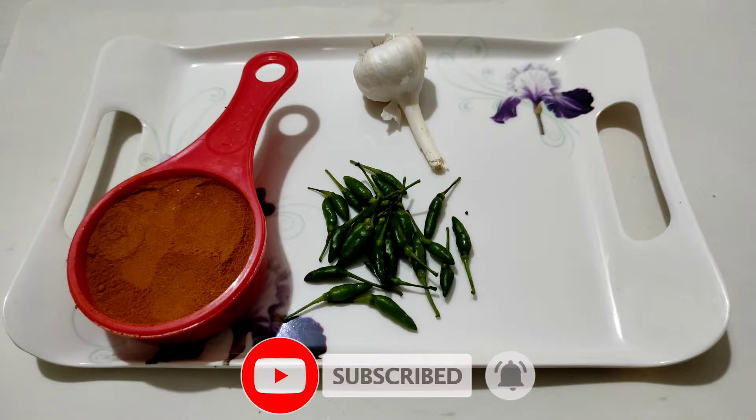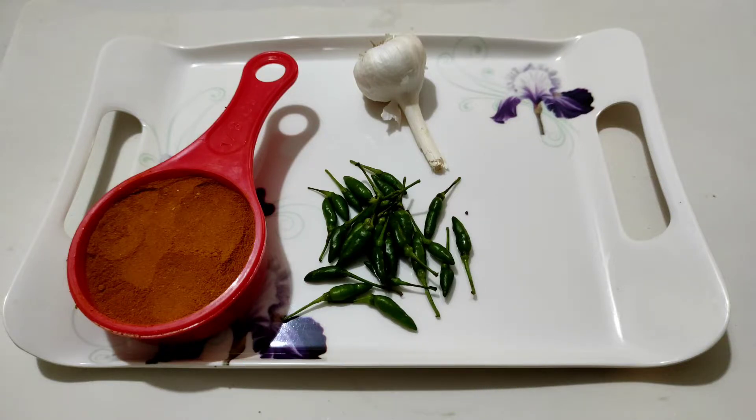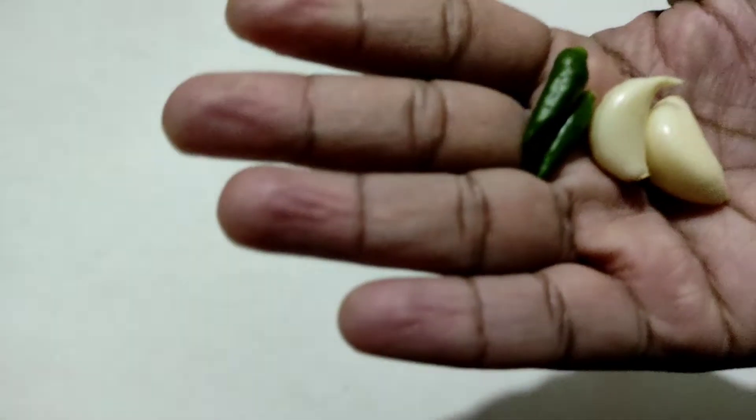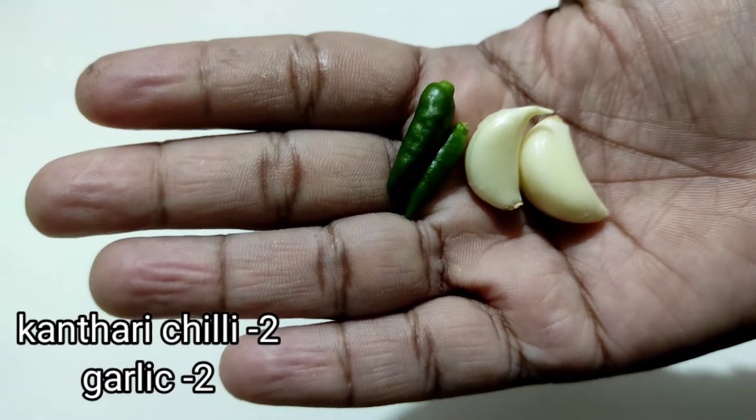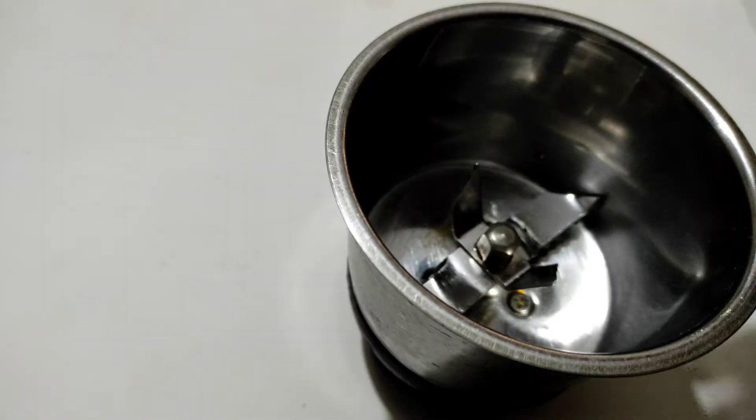If you want to see this information, you will have 3 calories. I am already ready. I am going to show you 2 estanres. Now I am going to mix this in the guttough.